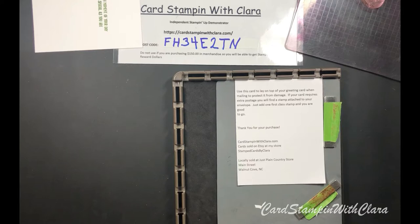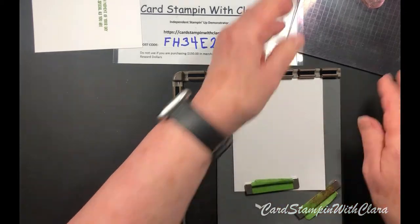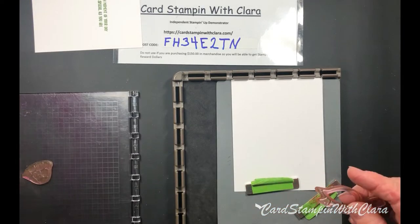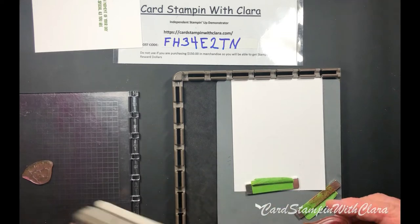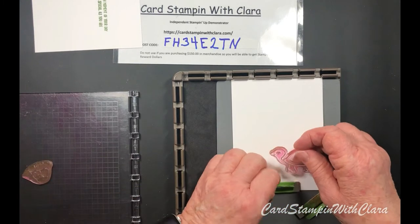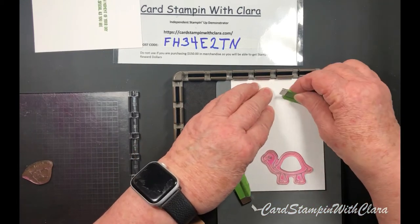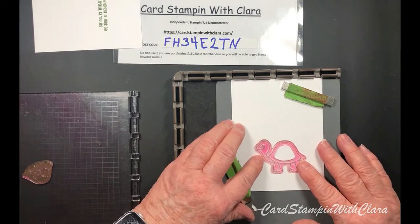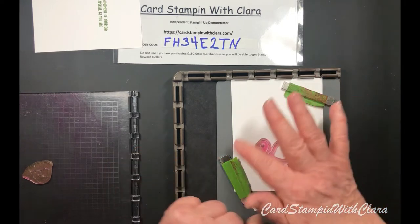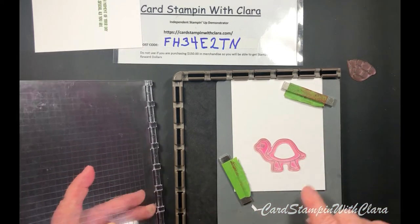I'm going to get a piece of white for the turtle to be stamped on. You might pay attention to how your turtle's going to look and how you're going to slide it into your punch. I'm going to put him down on this end because I'm going to run this through my die machine and cut him into a circle. I'm leaving enough room around it to make sure I have enough space to cut the circle.